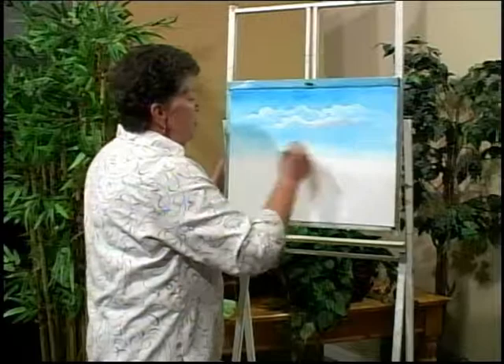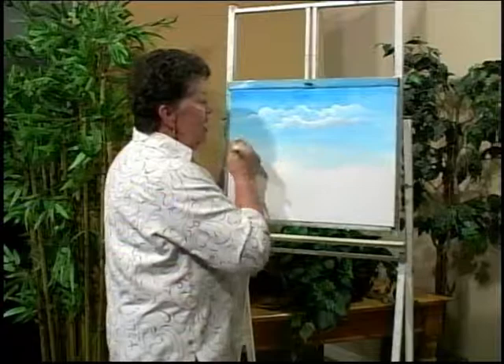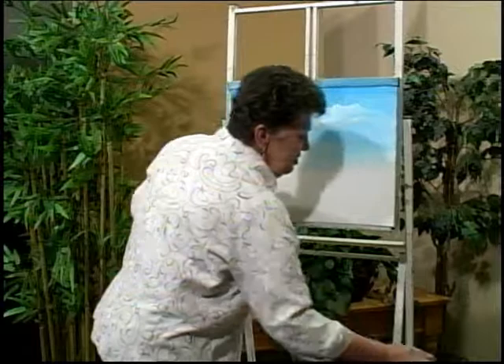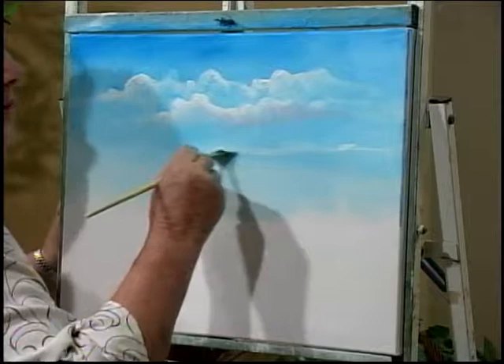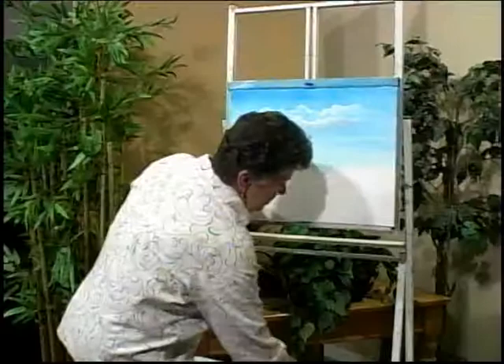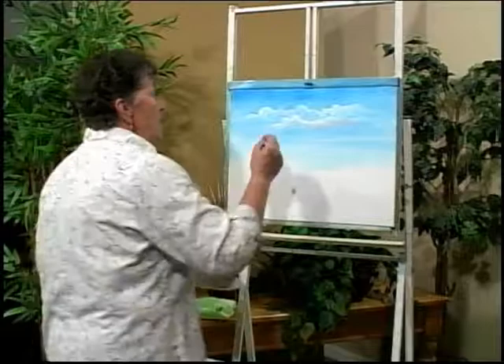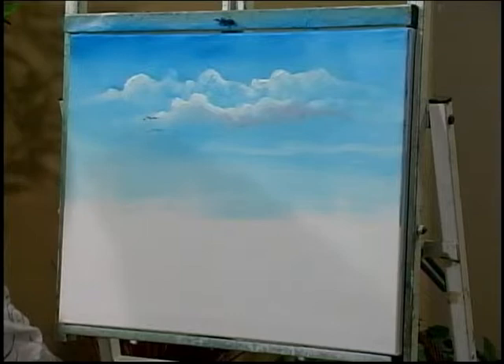I want to bring the sky down a little bit more because in the next segment I'm going to be doing some water and finish this picture. But right now we're just doing happy little clouds. We can do a couple little streaky clouds — I call them mare's tails. All they are is a little streak cloud that comes through the sky, and I like to do zigzags so it's not just a straight line. You can also put a couple of birds up in the sky — I take my little script liner brush, get into some black, and add a couple little birds.